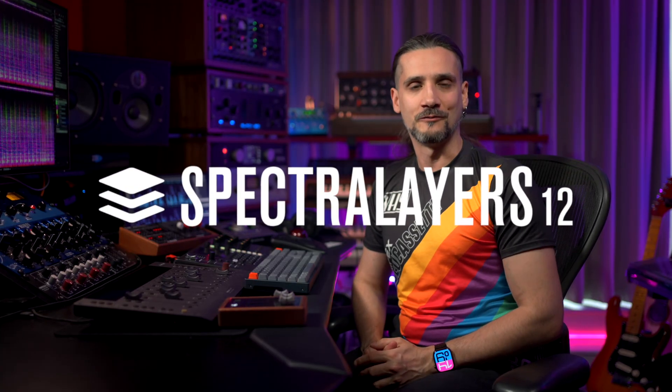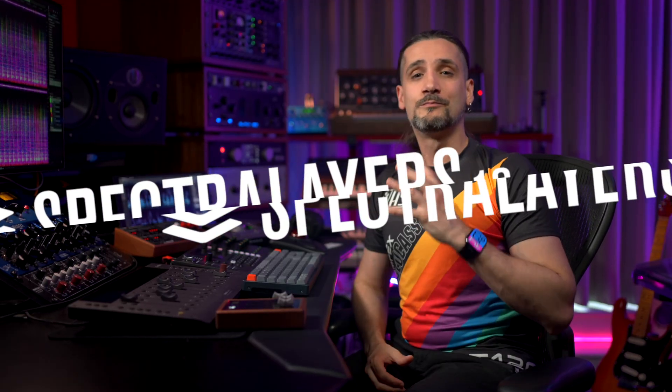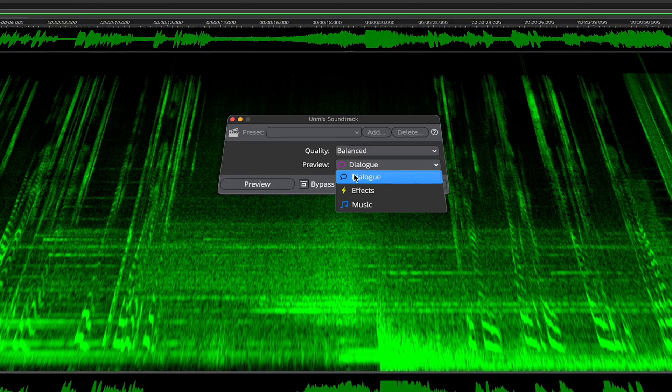Hello everyone, this is Dom Sigalas and today I'm really excited to share with you the world premiere preview of the upcoming SpectralLayers 12. With this new version, you'll experience a monumental leap in separation capabilities, starting with improved Unmix Song, Unmix Drums, and Unmix Noisy Speech modules. New are also the Unmix Instrument and Unmix Soundtrack modules.